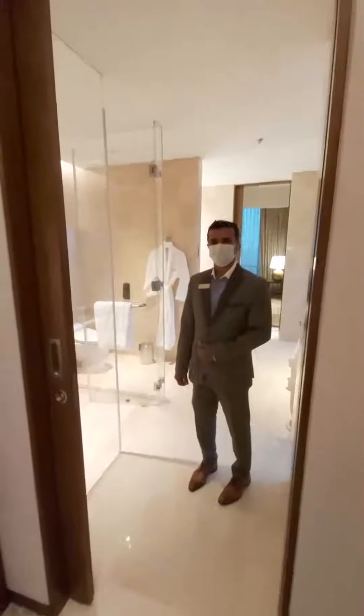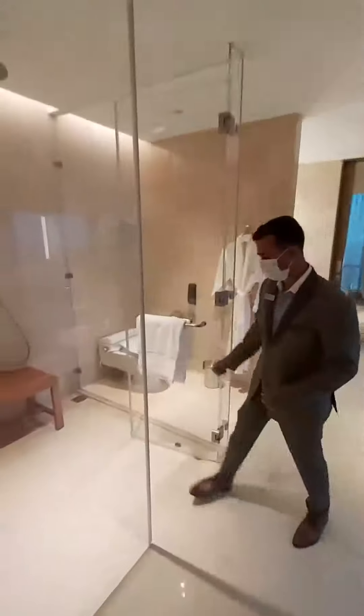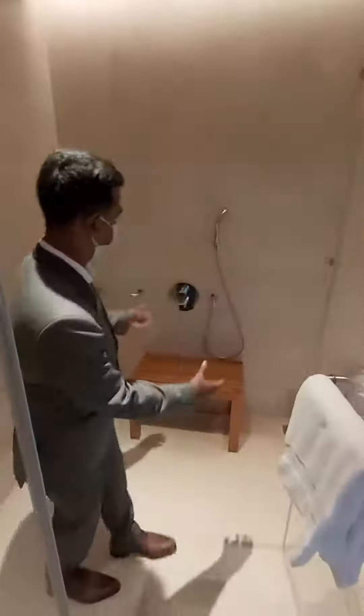Our luxurious washroom. We are here looking at the bathroom.